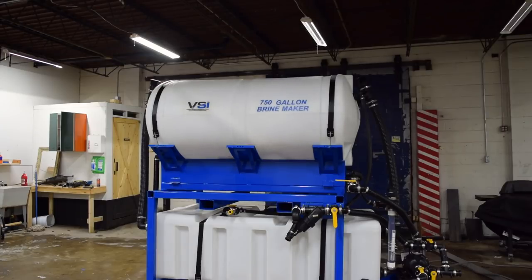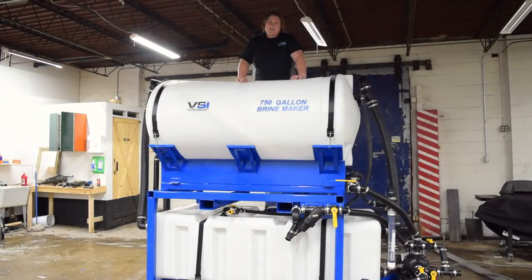Introducing the new 2019 Voigt-Smith Innovation 750 Gallon Brine Maker. Hey guys, I'm Jordan Smith, owner of Voigt-Smith Innovation. Today we're going to run through the features and functionalities of our 750 Gallon Brine Maker.